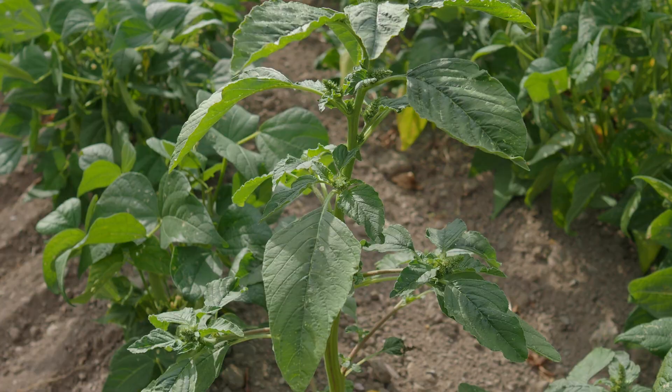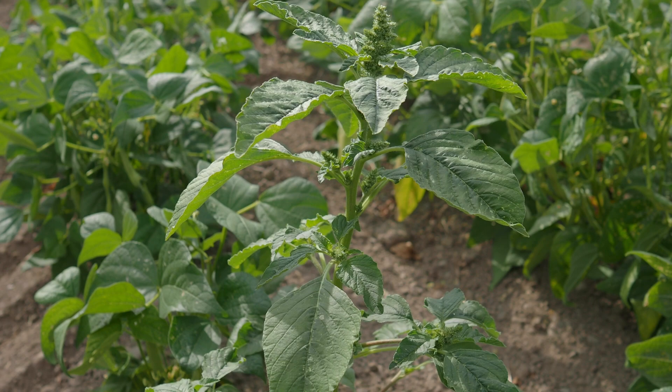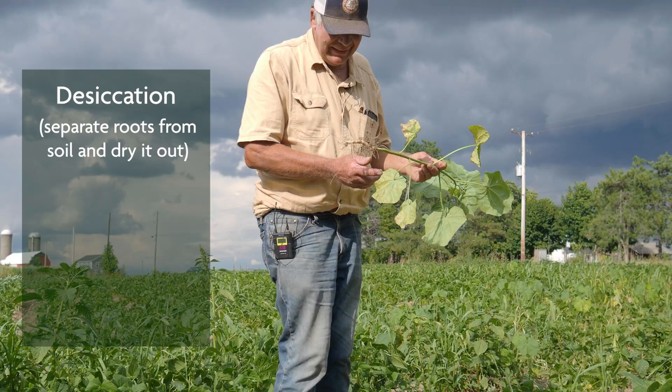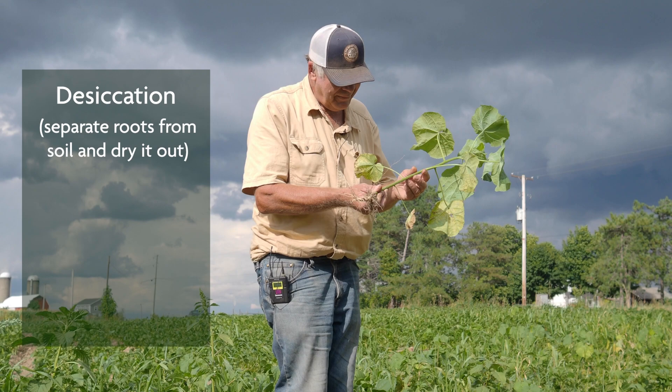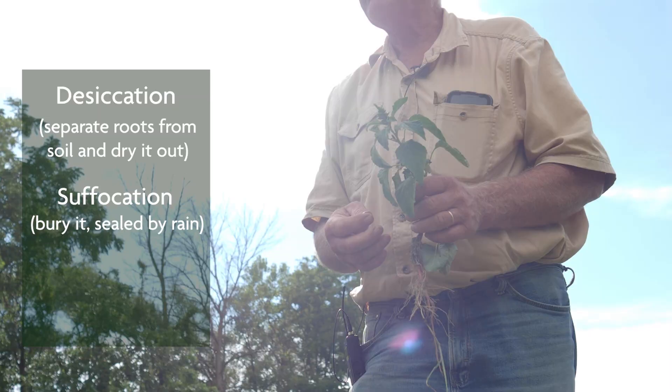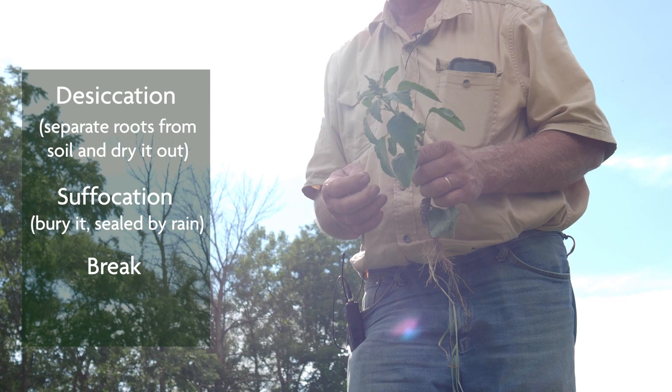There are three ethical ways to kill a weed, and poisoning is not one of them. The first one would be desiccation — drying it out — when your tine hits the ground and separates the connection between the roots and the soil. The second one would be suffocation: you bury the weed, get a rain, and it seals in — it'll never see daylight. The third is to break the plant so that none of the pieces are viable. If you can sever it in the right spot, it's dead.